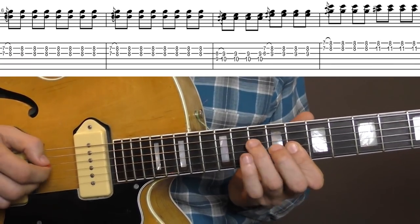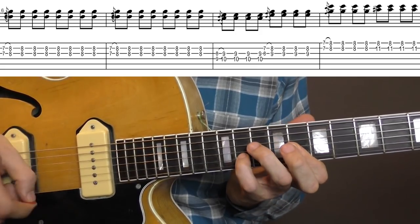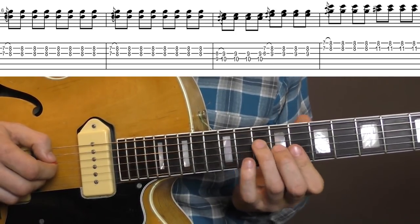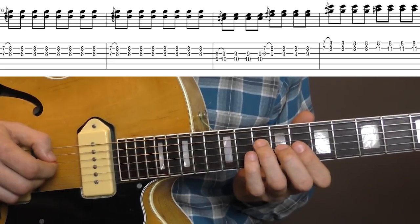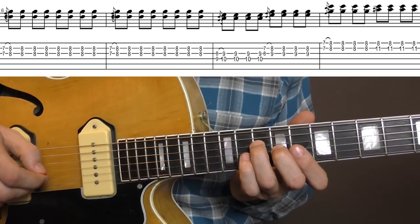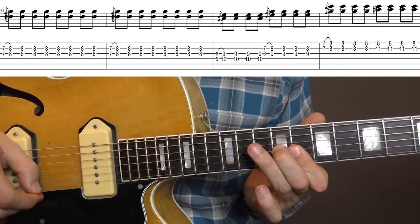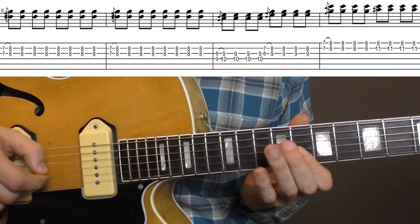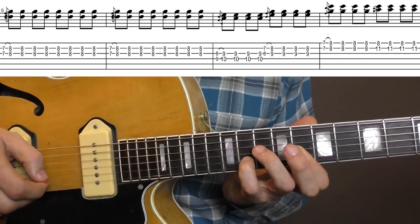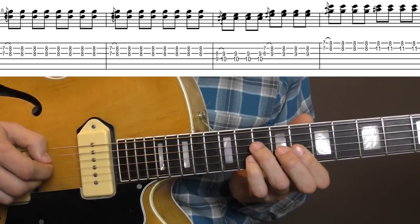And then the next part, you just play the F-shape C chord, starting on the G and D-string, then the G and B-string, then B and E-string. And at the end, you just add your pinky onto the 11th fret for a C7. One more time, this part.